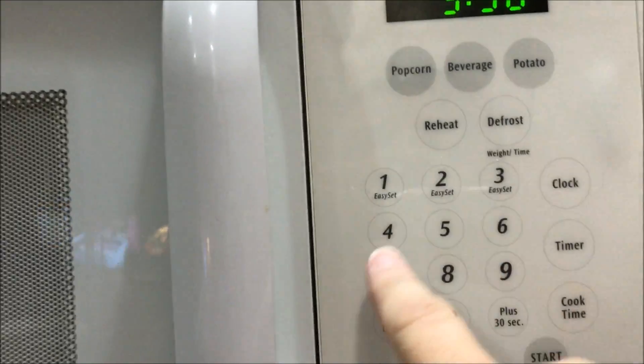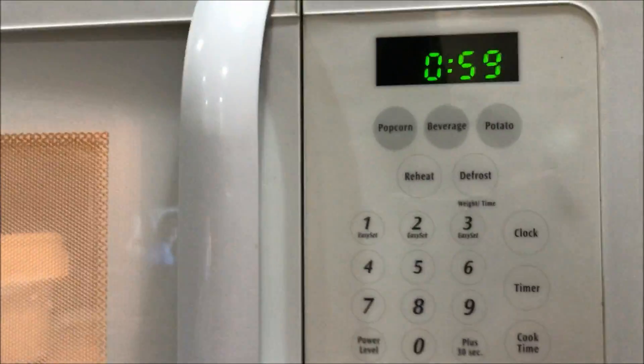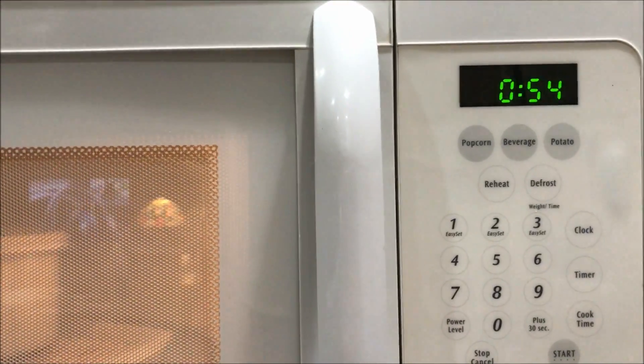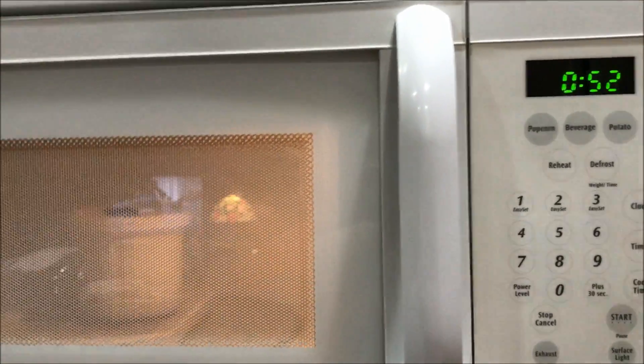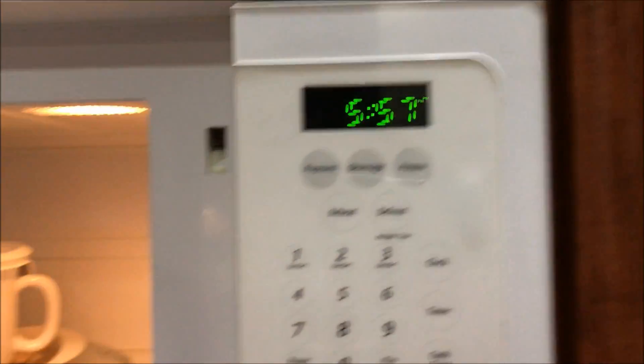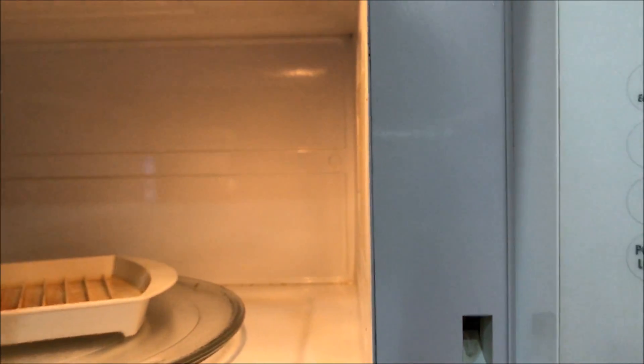Okay, so we're going to go back and go for another minute. I'm just going to pause it at this point, because I think you get the idea. Okay, so we're done again, and I heard it bubbling.